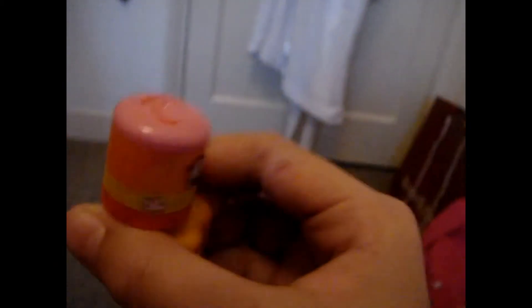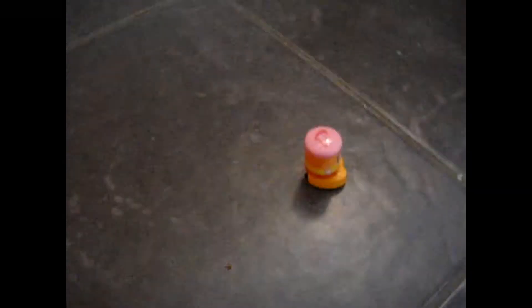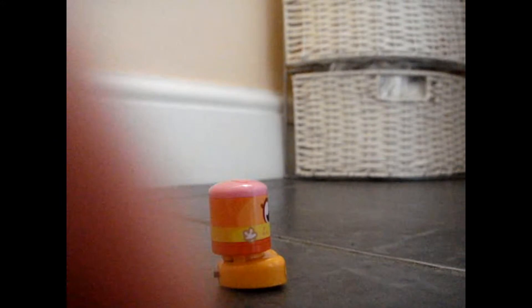Here we have Coolio Bobble Bot. It's got his name on the side. And on here we have the two codes when we open it up. And I'll be showing you how this works.